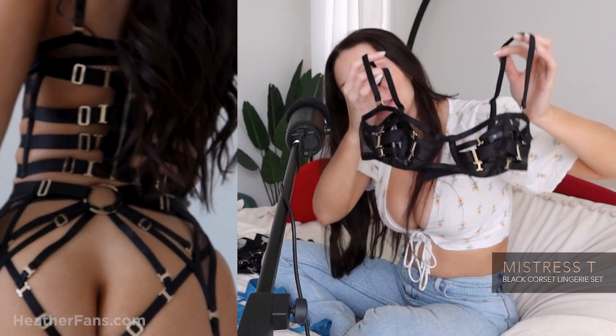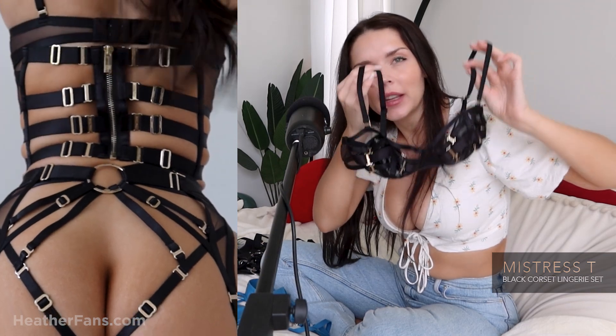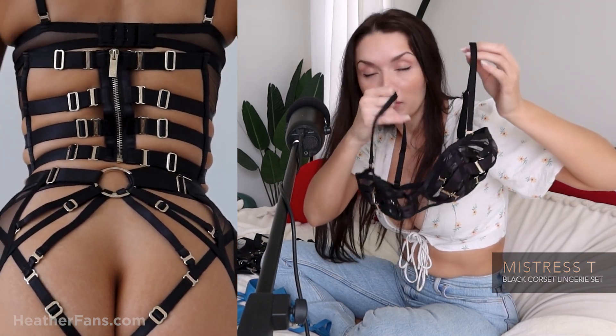I could see this being something you could also wear by itself with like a skirt and a blazer or something. This is a beautiful top — a beautiful bra.